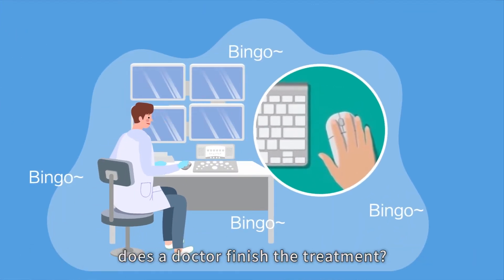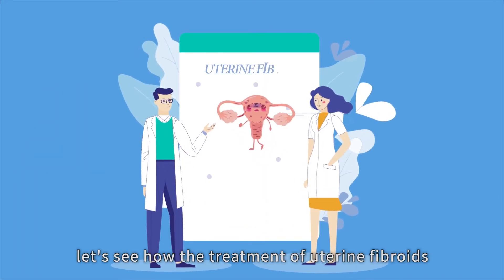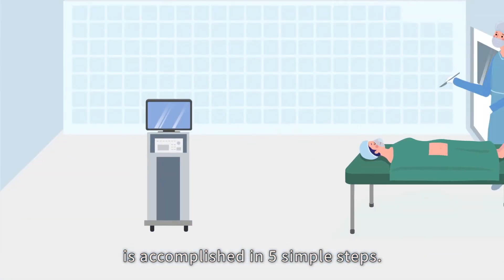So how, by a few clicks of the mouse, does a doctor finish the treatment? As an example, let's see how the treatment of uterine fibroids is accomplished in five simple steps.